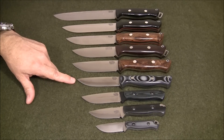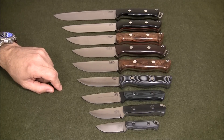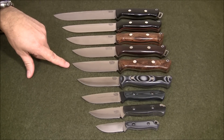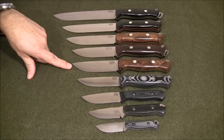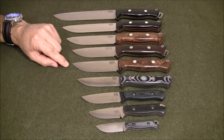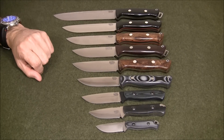Over here we have the Bark River Gunny. This knife has a 3.7 inch blade or 9.3 centimeters, and weighs 5.6 ounces or 158 grams. This one here is a very popular knife — the Bark River Bravo One Light. It has a 4.2 inch blade or 10.6 centimeters, and only weighs 6.6 ounces or 187 grams.